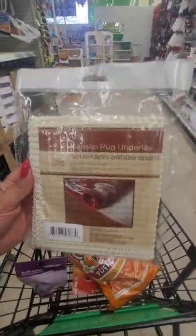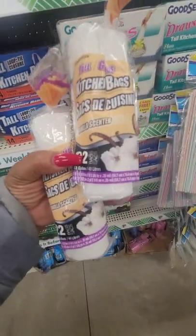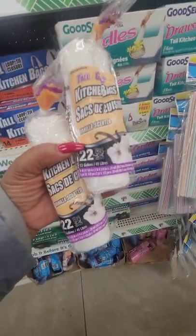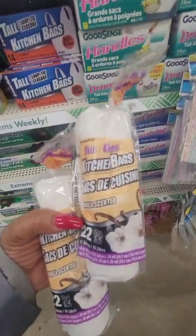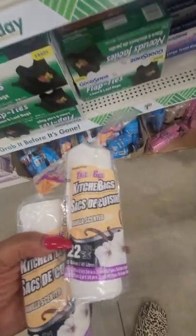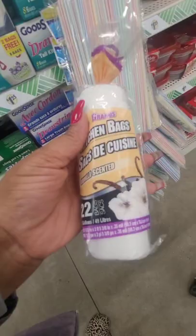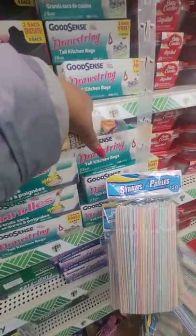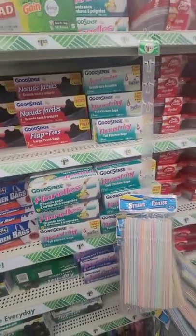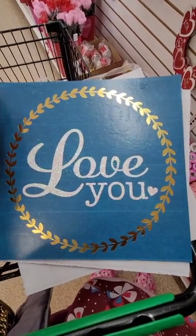I thought I wouldn't need the underlay but we were sliding all over the place, so if you want to use the rugs I suggest picking up a non-slip underlay. I did not know they had 22-ounce tall kitchen trash bags. I'm going to use these upstairs for trash and try one to see how they are. They used to give you 10 — I stopped buying them and get my garbage bags from Aldi's now.